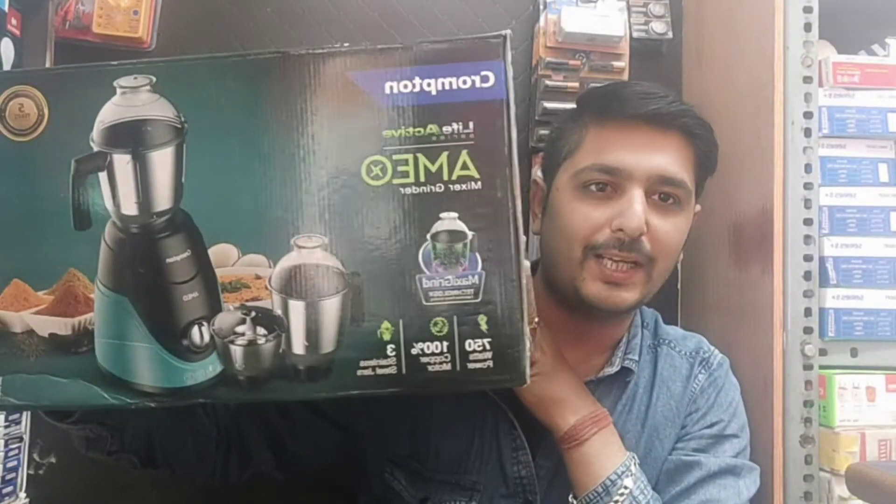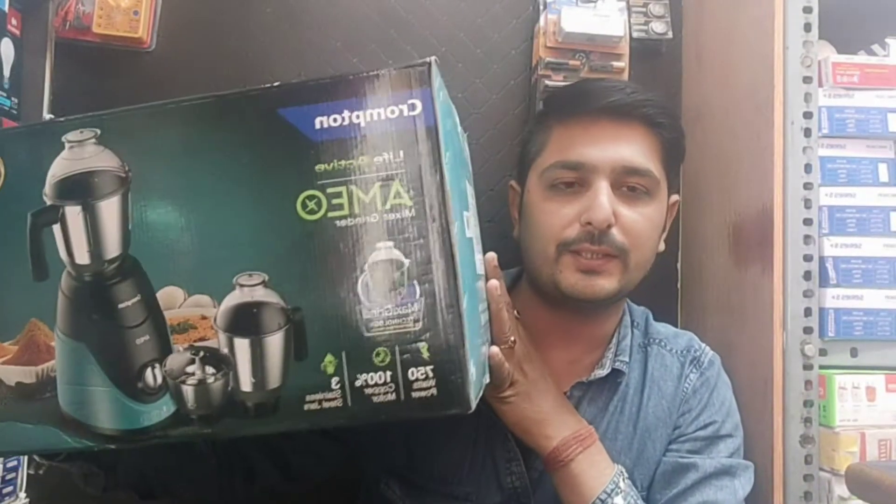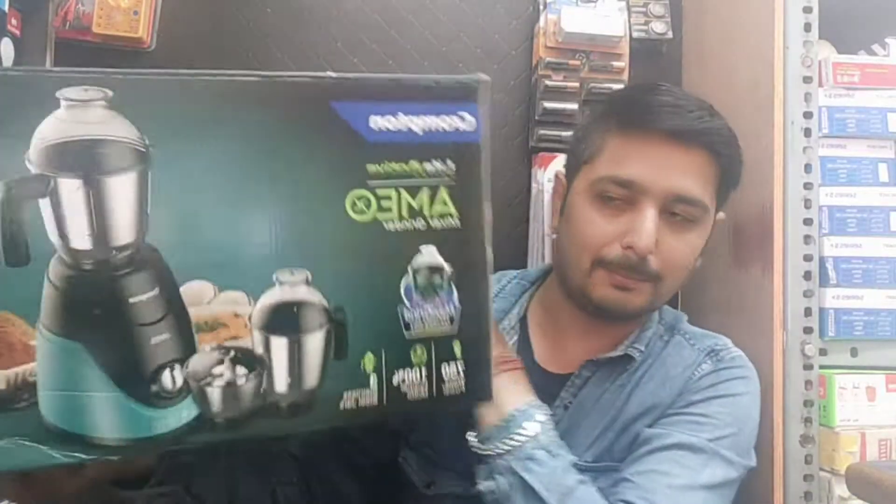Hello friends, welcome to my YouTube channel. Today we have a Crampton Mixi grinder which we will talk about — unboxing it and about its features and price. If you are new to my channel, please like and subscribe. As you can see, this is the Crampton Company Life Active series.